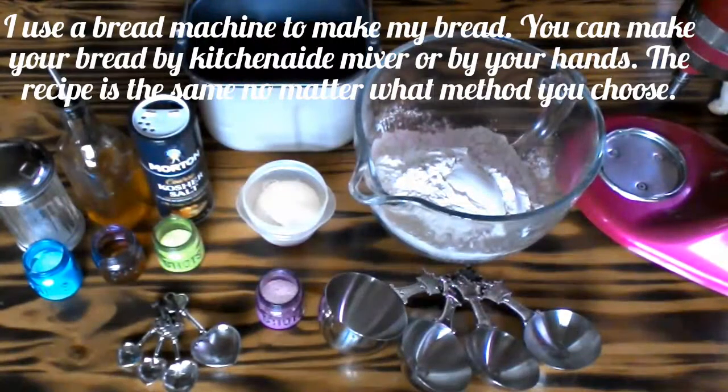Welcome on. Today we're going to make ourselves some Easter Bunny bread.